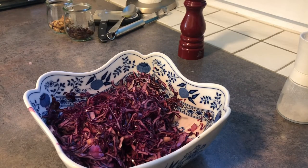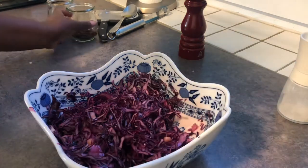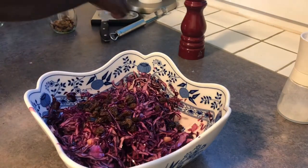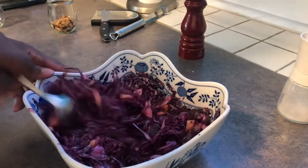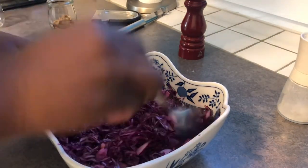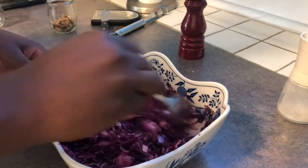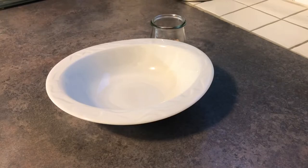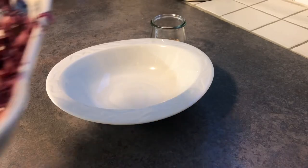I'm going to add the raisins and keep it in the fridge for up to half an hour. Then I'll sprinkle the walnuts on top. After the 30 minutes, this is how it looks like.